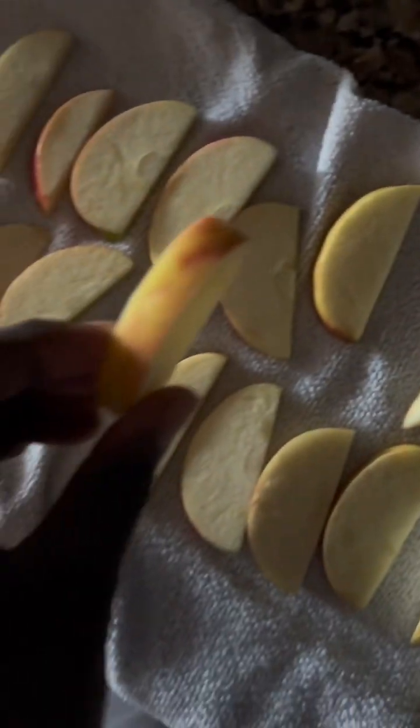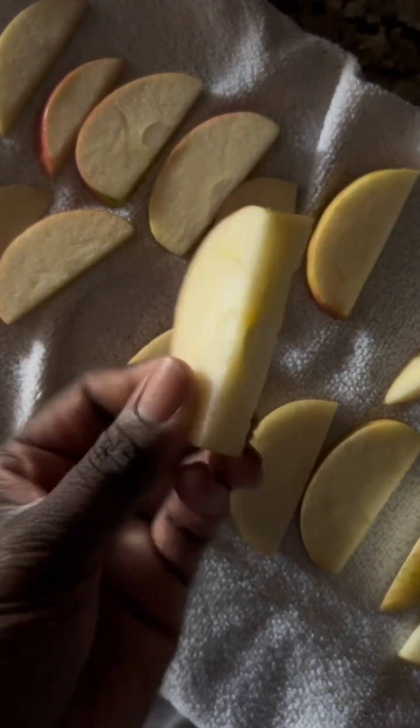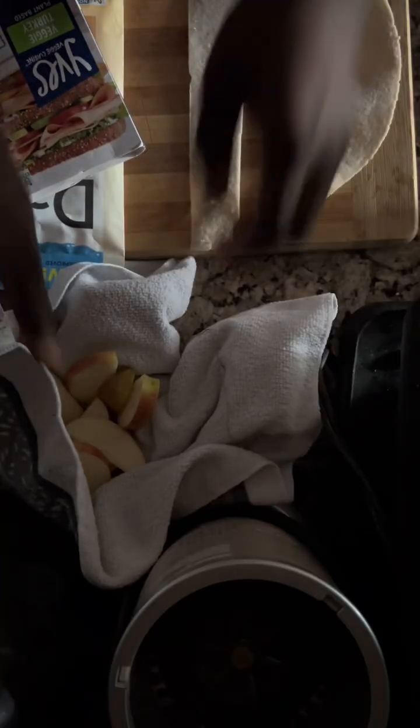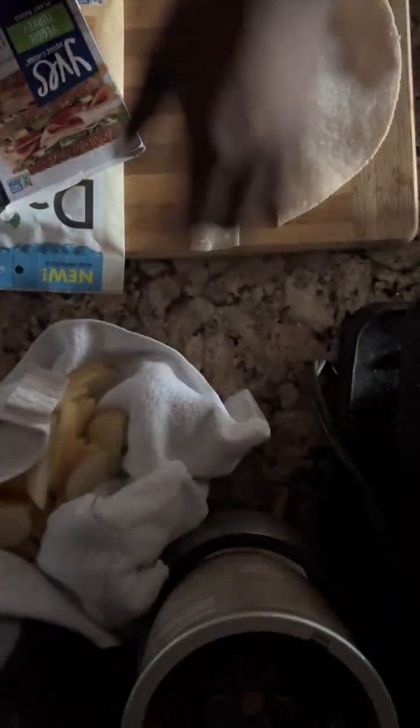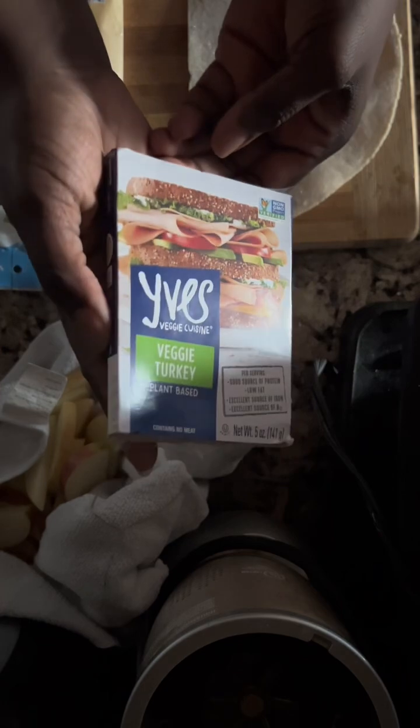First things first, you want to soak your apples in salt water and then rinse them off. Pat them dry — they should look something like this once that's done. Then we're going to assemble everything, so these are the apples chilling while I get my other ingredients ready.